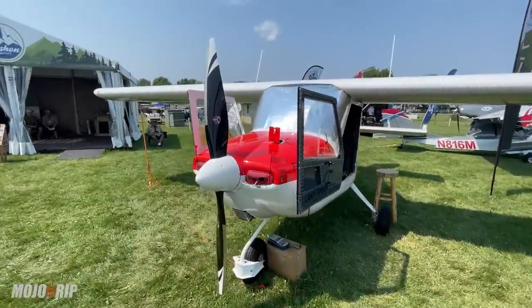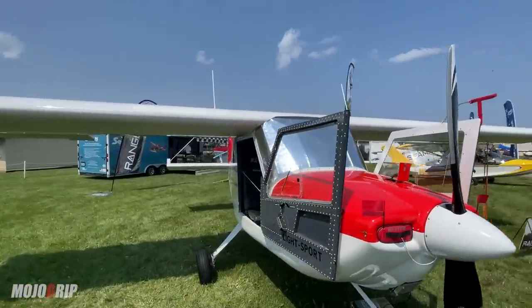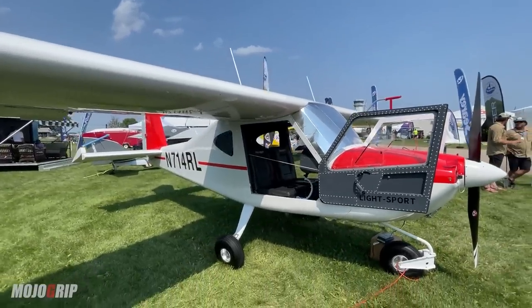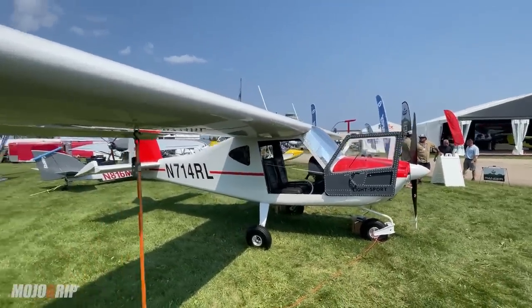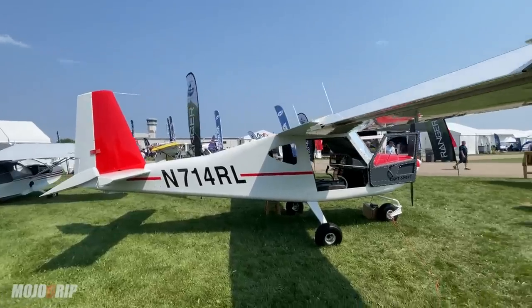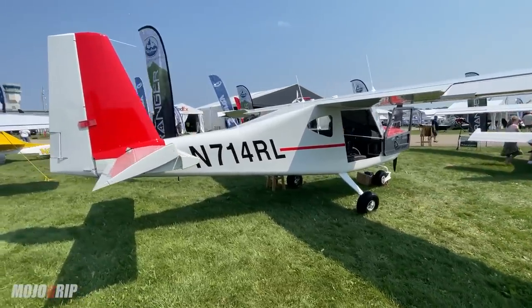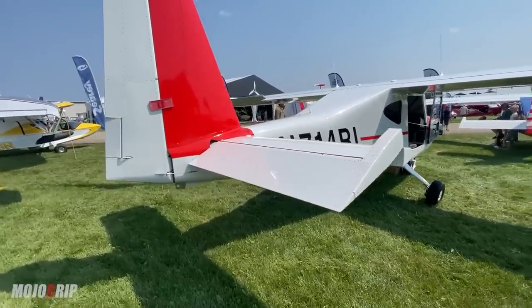Many of you have requested to review this aircraft. I first heard about it I believe three years ago, and one was here when I was here in 2018, but this is the first time I'm actually up close and personal with the Ranger. If you're not familiar with Vashon at all or this particular model, it's a fairly new aircraft manufacturer with an interesting story behind it.